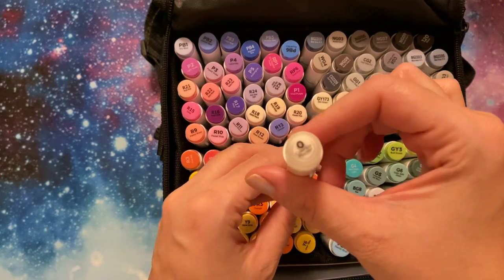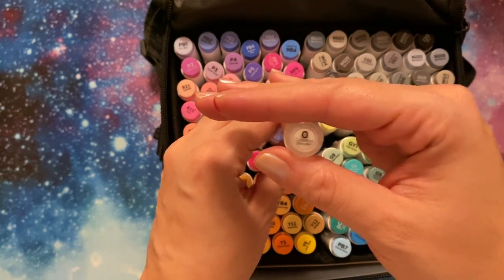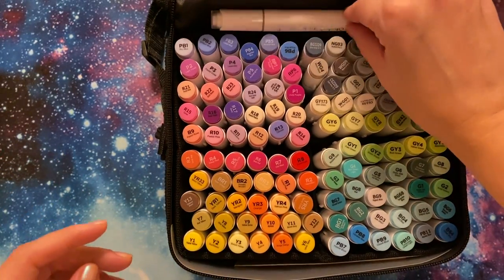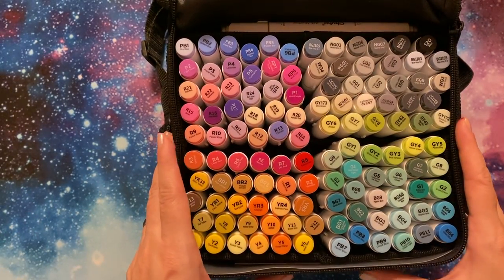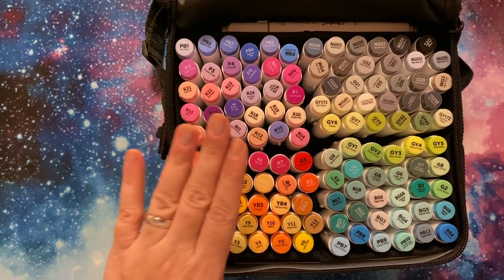It does come with a blender, and a good selection of colors. They're really lovely — I am glad I picked them up.